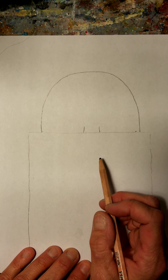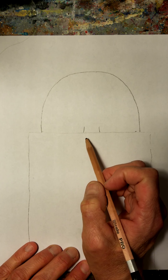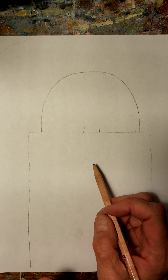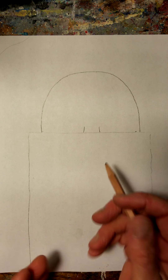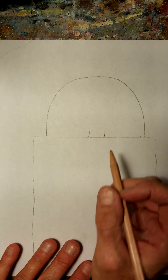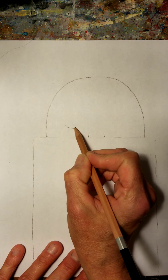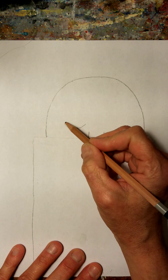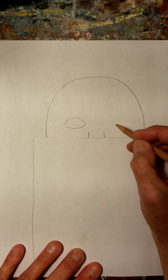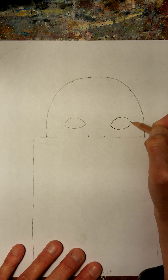The next thing we're going to do is add our eyes, and everybody has two eyes so we're going to make sure everybody has only two. Our eyes can be round like a circle, or they can be what I like to say either a football shape or an almond shape. If you're not sure how to do that, here's an easy way to remember: we're going to make a smiley face, and then we're going to make a frowny face that connects, just like that.